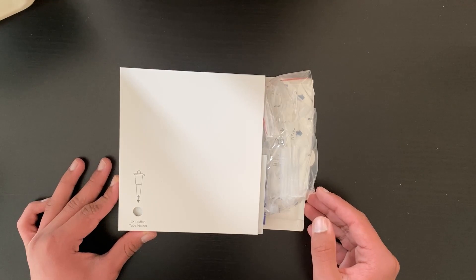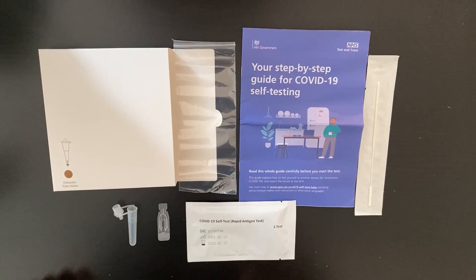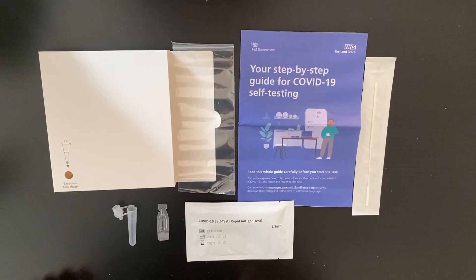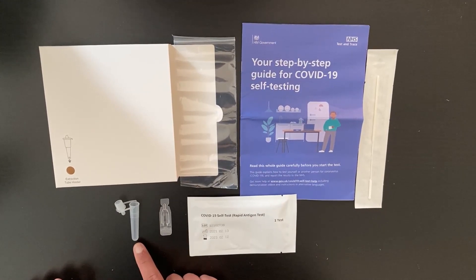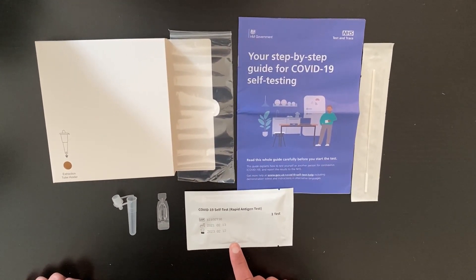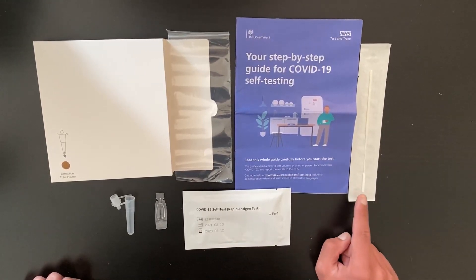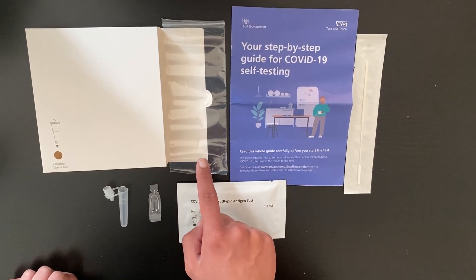This kit contains seven tests, however you only need to use one at a time. Each kit contains seven of these: the extraction tube holder, the extraction tube itself, the buffer solution sachet, the test strip which is sealed, a sealed swab, a guide to show you how to take the test, and a waste plastic bag.